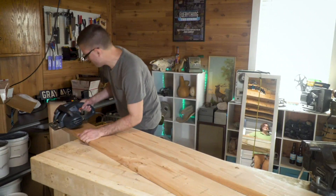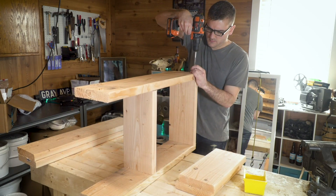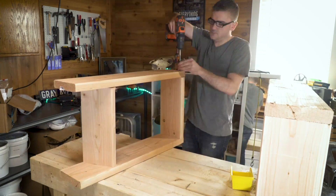Next, building the casting flask, which is basically a pair of boxes that will hold the two sides of the sand mold. I eventually want to make a bronze age short sword, so I figured I'd build a flask that's large enough for that future use, which made it need to be pretty big.